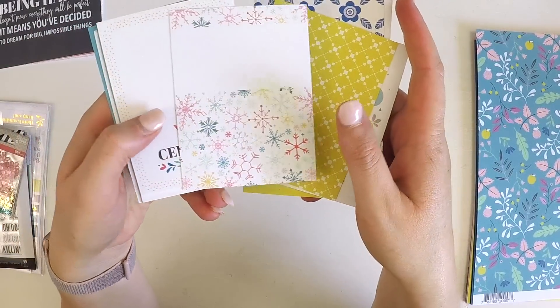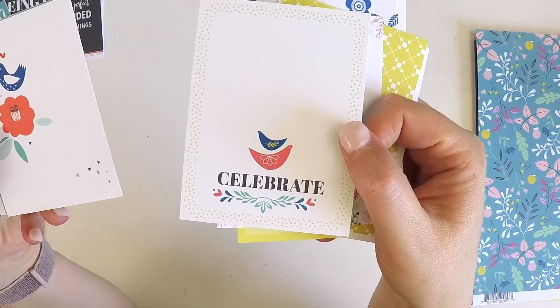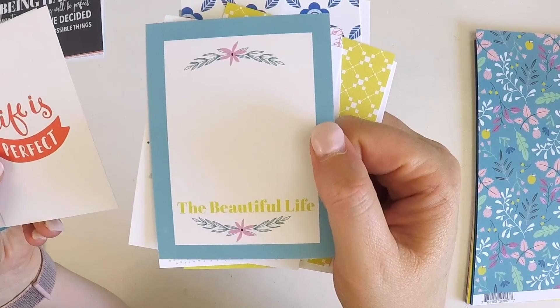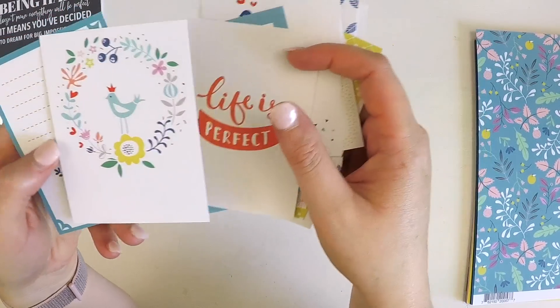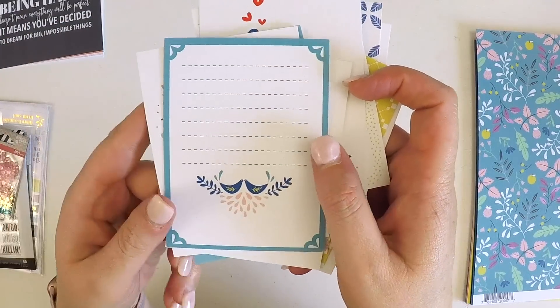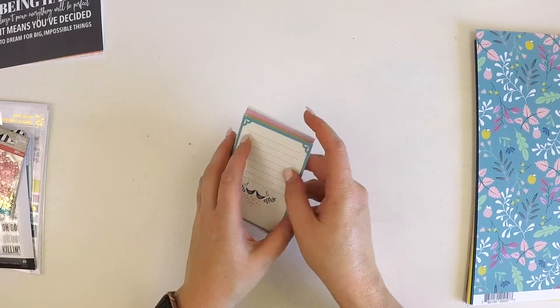There's a beautiful 'Celebrate' card, 'The Beautiful Life,' 'This Project Life,' 'Life is Perfect' — gorgeous little birdie with enough room to add some journaling. Just loving every little bit of those.